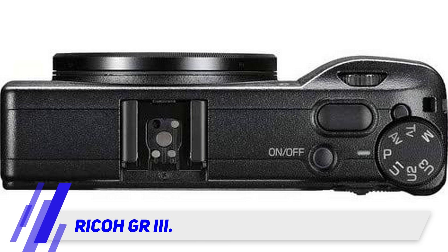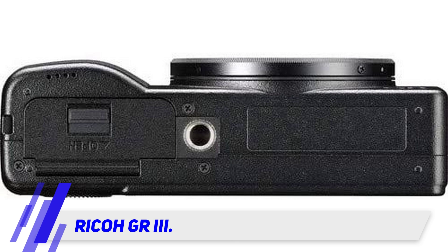Additionally, the sensor lacks an anti-aliasing filter, further increasing fine detail.